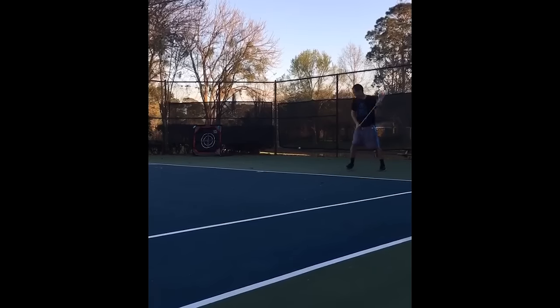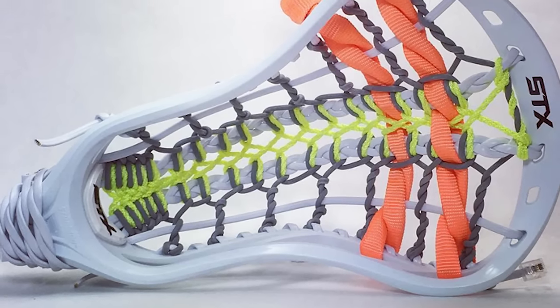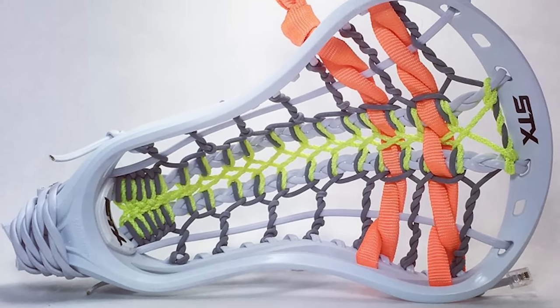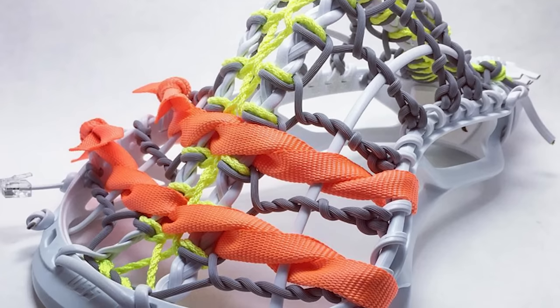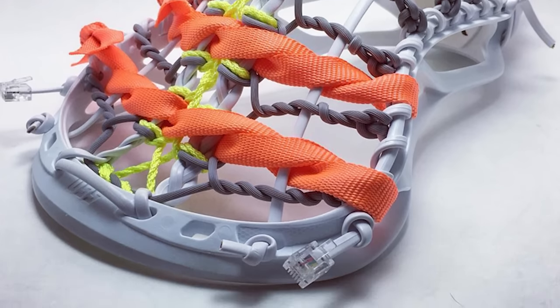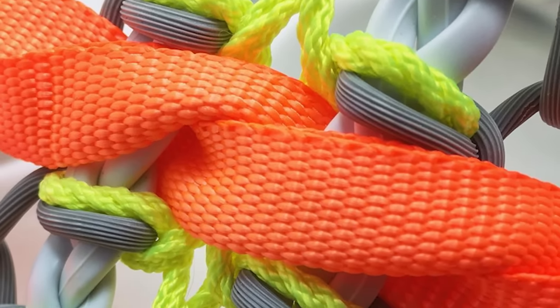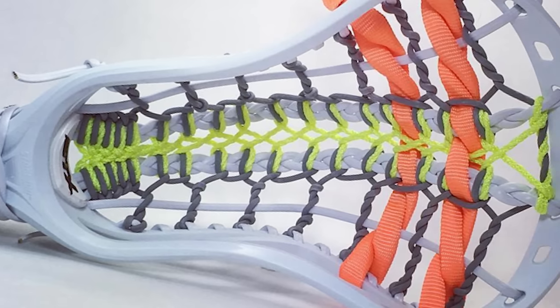That leaves our number one spot this week. It goes to FL Stringer with just an unbelievably creative, amazing-looking pocket. The attention to detail just blew me away. He used phone cords and left on the aglet connectors, braided them through for leathers. He used orange webbing for the shooters from one of the ratchet strap systems, and then some kind of gray wire tubing. I looked at it for a long time and it was just like, what? That thing's bonkers. Congratulations to FL Stringer for taking the top spot this week.